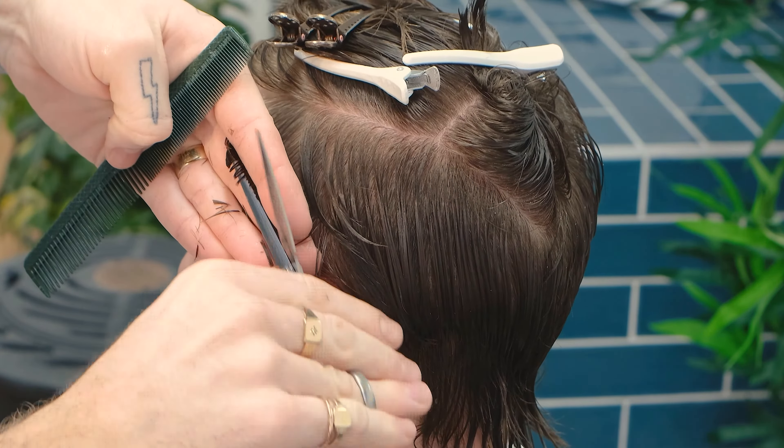This method is used when we're building weight in a certain area. For example, panel 2 into 1, 3 into 2 and 4 into 3 and so on. In this case, we're building weight around the corners and the back of the head to leave more length in the mullet and create a squarer silhouette.